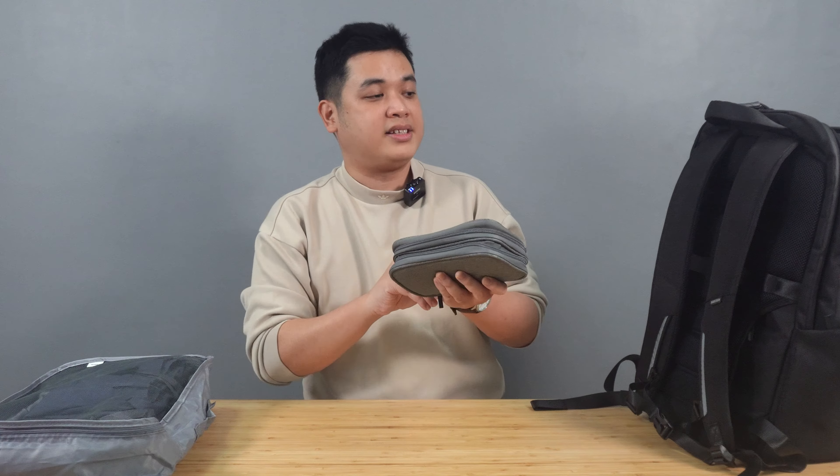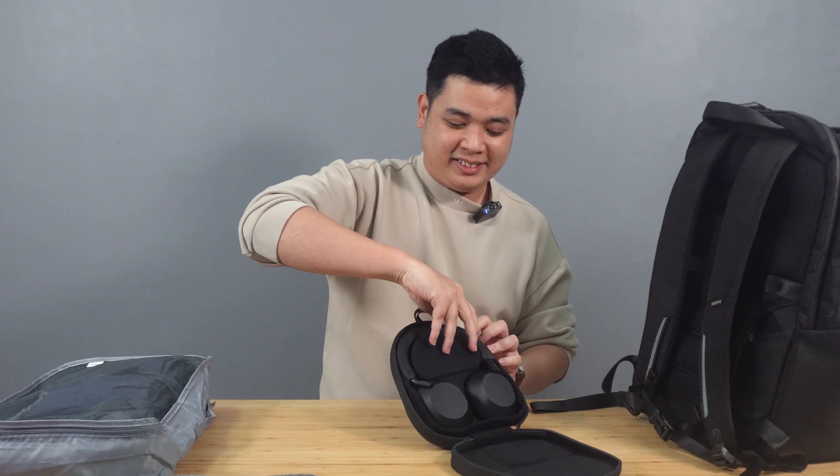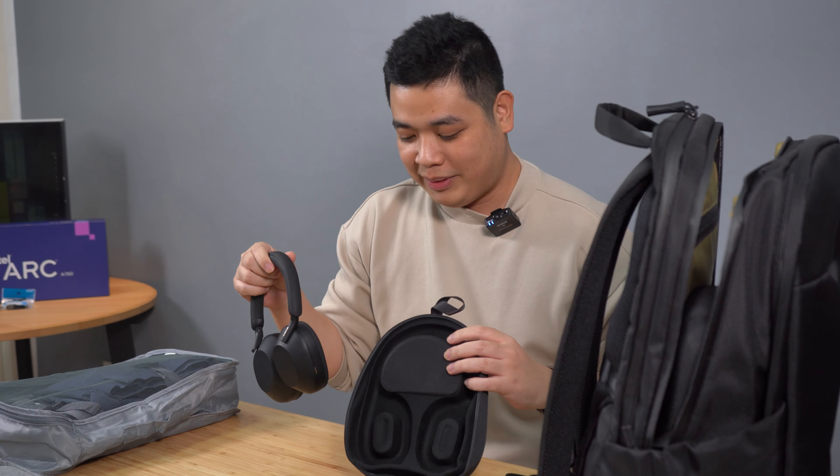Next, we have my headphones. I rarely use these, but I use them when I'm on plane rides, which happened quite a lot this past year. This is the Sony XM5. The noise cancellation on this headset is phenomenal. Previously, if you've watched my previous tech bag video, I had the XM4s. My brother had these XM5s — when he saw the XM4s can fold, he asked if we could swap. So yeah, these are now my headphones.